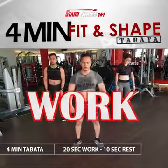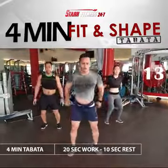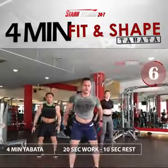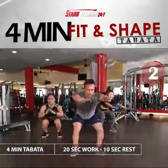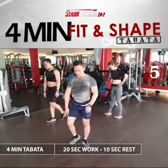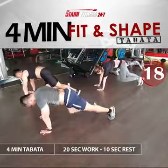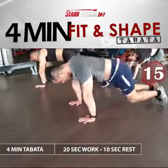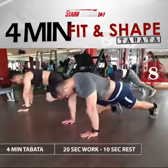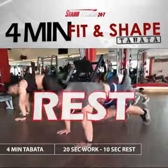Prepare and work. Prepare and work. 3, 2, 1. Rest.